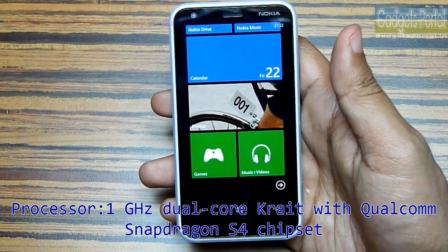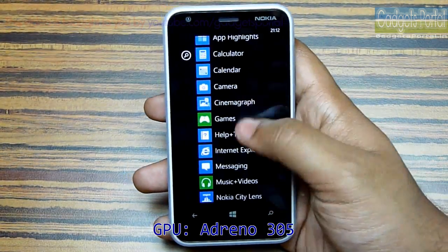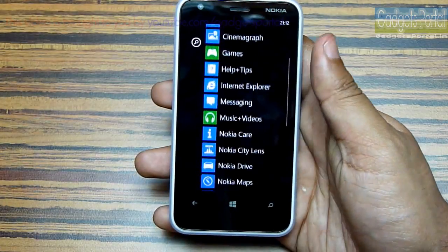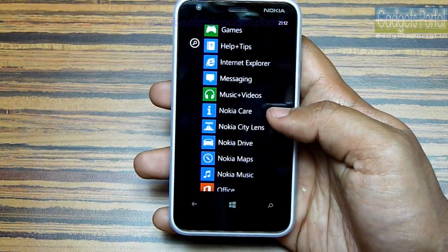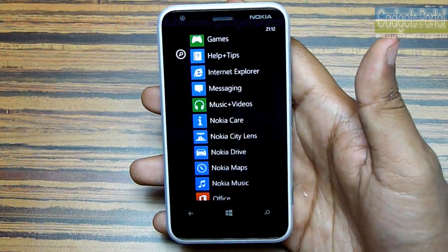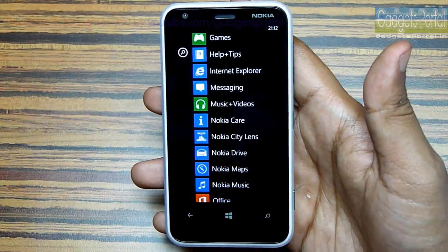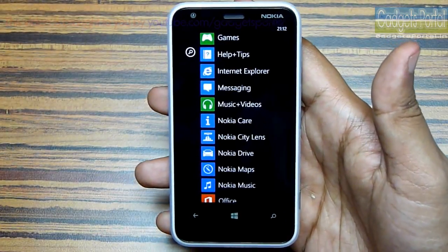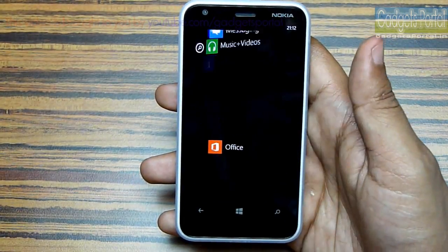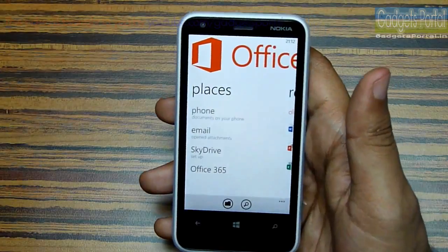Lumia 620 sports a 1GHz dual-core processor with Qualcomm Snapdragon S4 chipset and Adreno 305 GPU. Another major factor is the brand — when you buy a Windows Phone from Nokia you get exclusive free software and services. With Nokia Music you can download hundreds of songs for free for lifetime, and Nokia Drive is a free but premium lifelong voice-guided navigation software. Nokia Maps and Nokia City Lens are also very premium software. As this is a Windows Phone you are getting full support and a much better user interface for Office files.